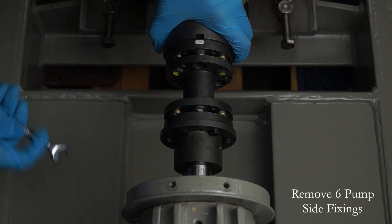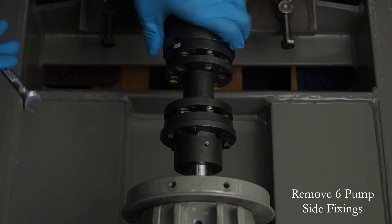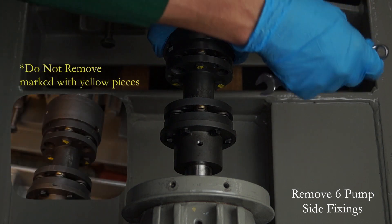Using the correct tool, typically a 10mm spanner, remove all the fixings shown. Be careful not to remove any fixings that retain the transmission elements.